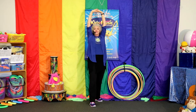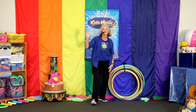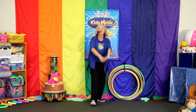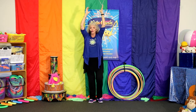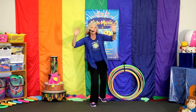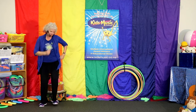Stretch up tall. Bend down low. Here it is. Bend down low. Wave to the people. Wave to the people. Hello. Hello. Stretch up tall. Stretch up tall. Doing well. Bend down low. Bend down low. Wave to the people. Wave to the people. Off we go. All around the room.